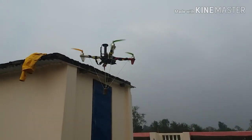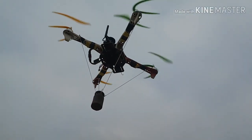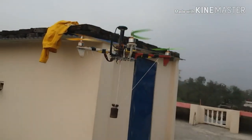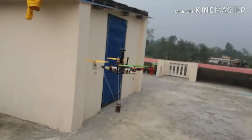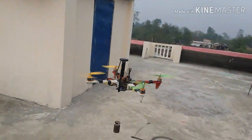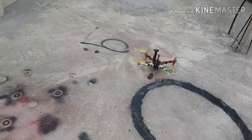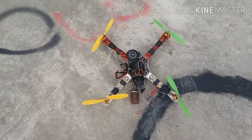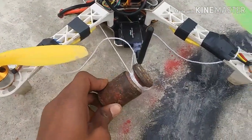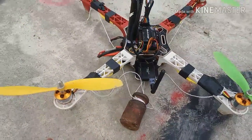This is a success! The drone can easily lift half a kg of weight. Let's now try the one kg weight.